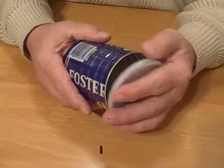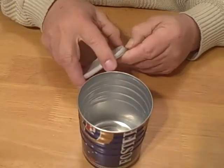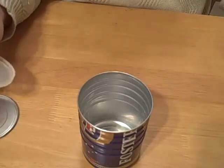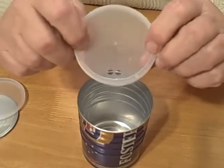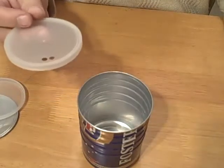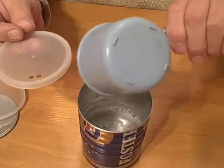It can also be used as a sipping lid if you so desire. You can take a paper punch and punch a couple of holes in there and use it as a sipping lid. I'm going to put some water in that pot to show you.